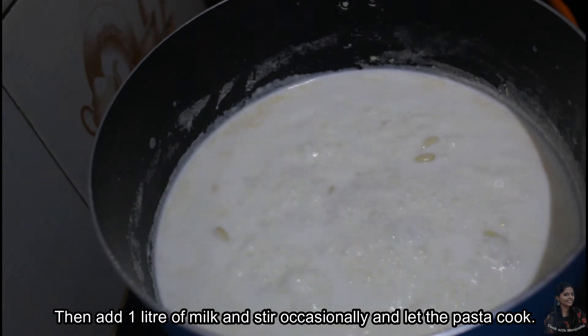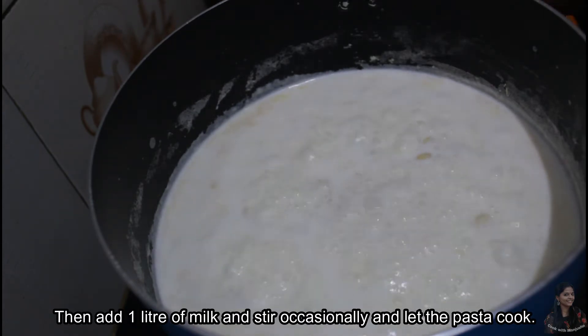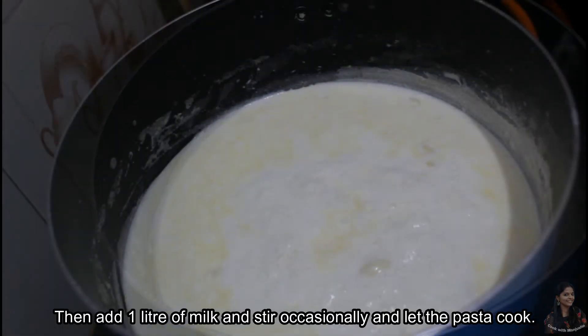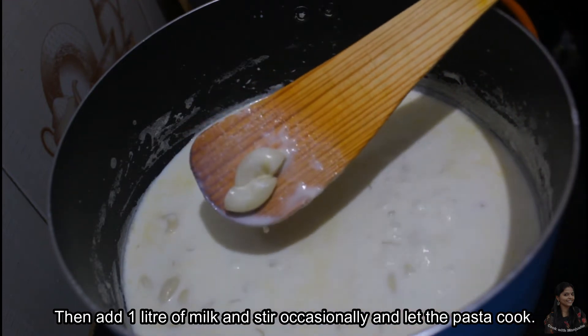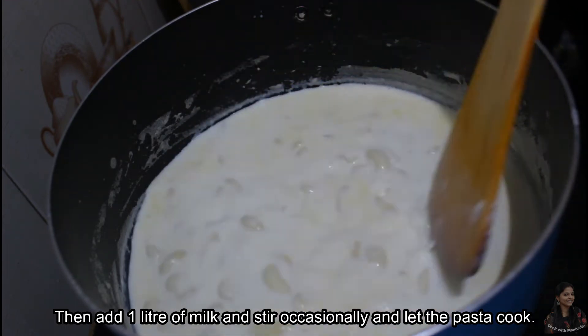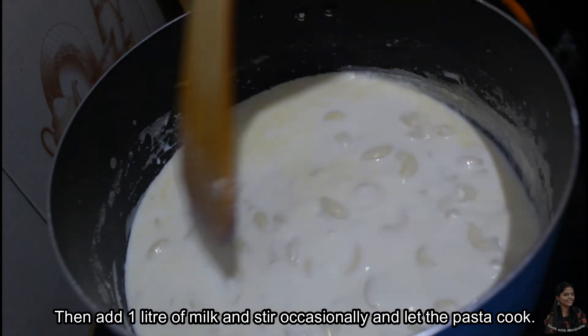We will cook the pasta for a little time, about 1 gram of pasta at a time.